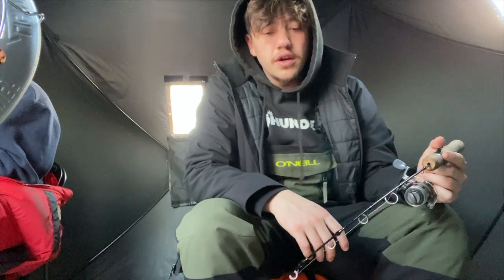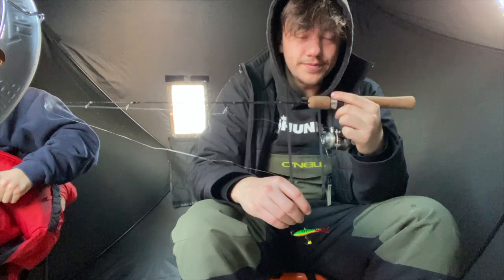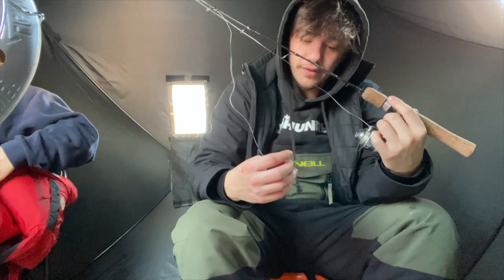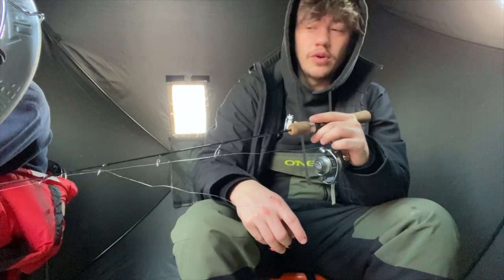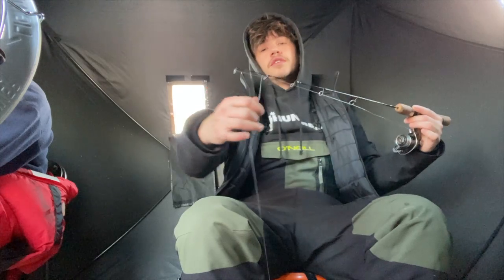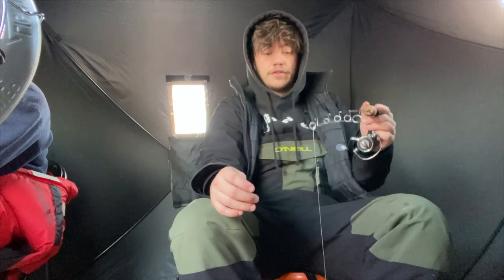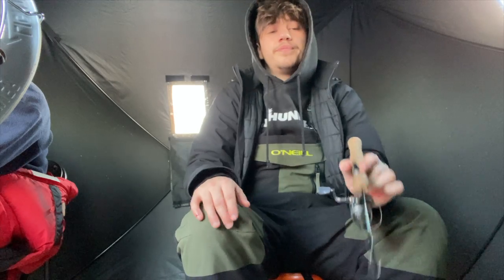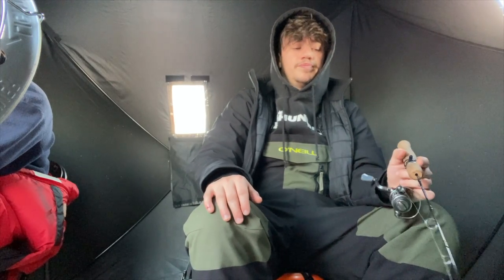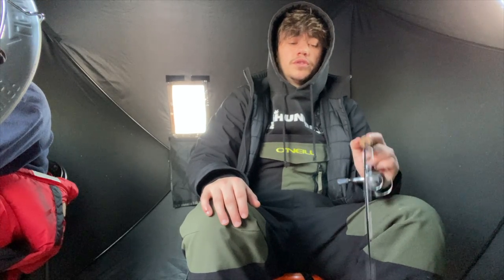So it is currently 8:20. We've gotten exactly four bites — Theo got one, we've gotten three. For the last 20 minutes we've just had a little perch sitting on the bottom, not doing anything, just sitting there looking ugly. A fish that's not getting caught is an ugly fish. We're using this little jigging rod — going to switch it up a little bit and see if we can trick something into biting.